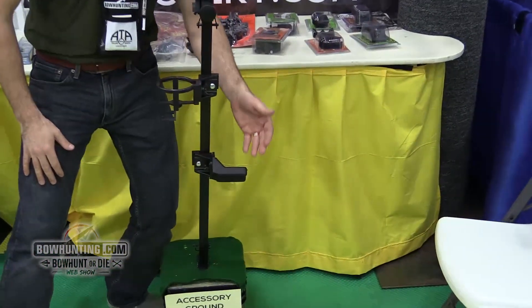In this case we've got our bow holder. You don't have to keep your cam in the mud — it just keeps it up and keeps it ready.